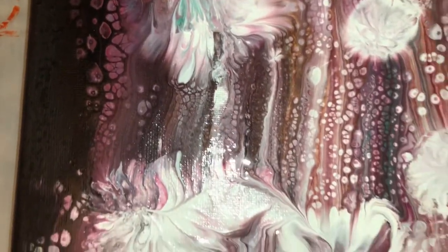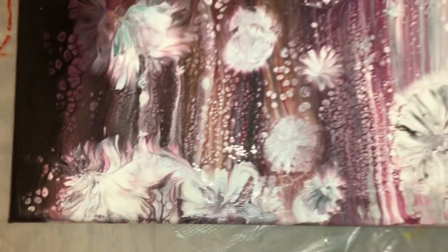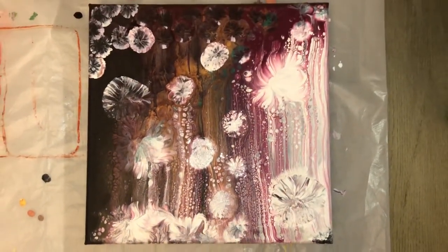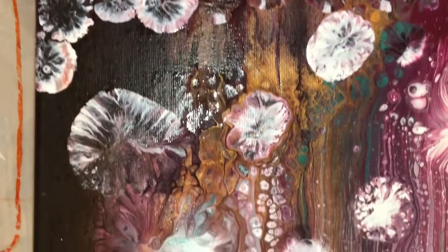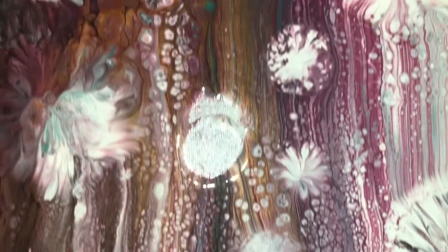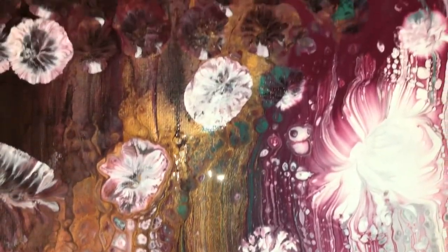It turns out really nice. I really love this piece and it feels really winter. Thank you guys for watching my video and hope you enjoy it. See you next time. Ciao.